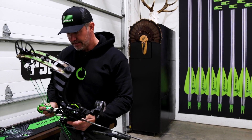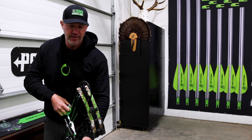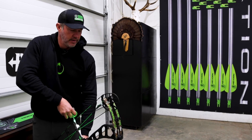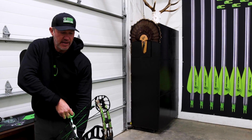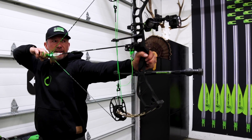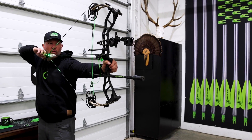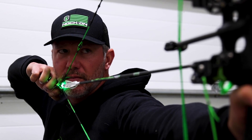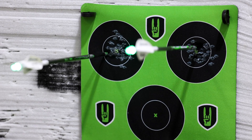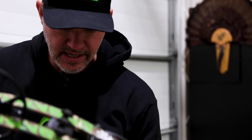This thing is just going to blow people away at how it feels. The draw cycle — taking what is in my opinion the best cam system on the market, changing it slightly for this model, and giving people just awesome feel and awesome performance. This thing is showing some great speeds out of the gate. It's a really forgiving brace height — we've really thought this through.